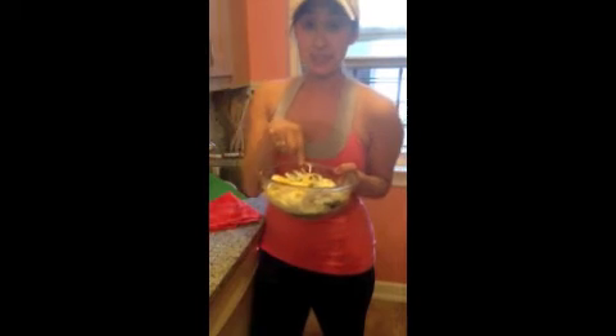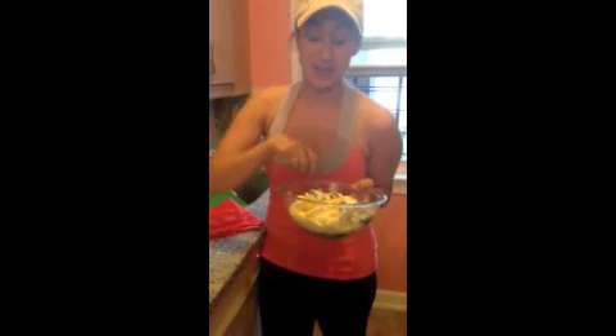Add a spoon of sour cream, the zest and juice of a lemon, salt and pepper, a little bit of wine vinegar, and olive oil. Don't worry, the whole recipe is listed below. It is delicious.